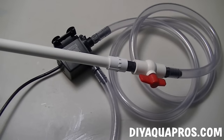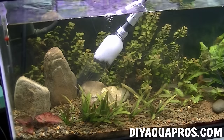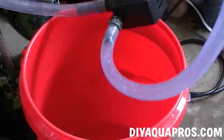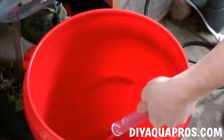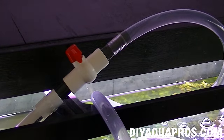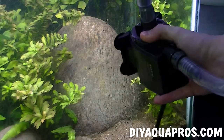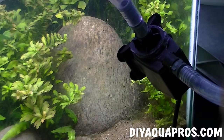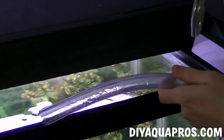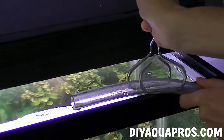Our gravel vac is now complete, so let's go do some maintenance on a tank and talk about how it works. To operate this tool, start by suspending the end of the gravel vac in your aquarium. Draw a siphon through the output tubing on the powerhead and then quickly close the ball valve. This will hold our siphon, allowing us to position our powerhead and our output tubing. We wet down a small portion of the outside of the aquarium, allowing us to attach our powerhead to the glass. We then clamp the end of our output tubing to the edge of the aquarium.